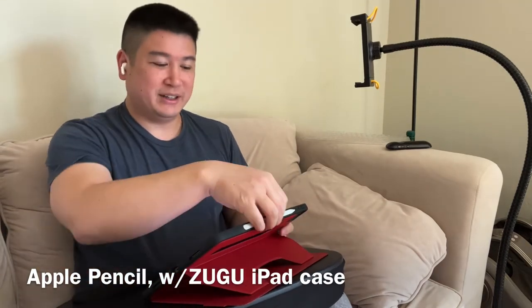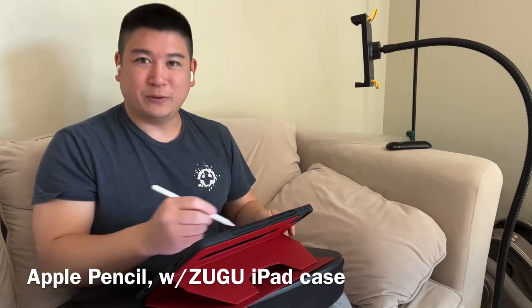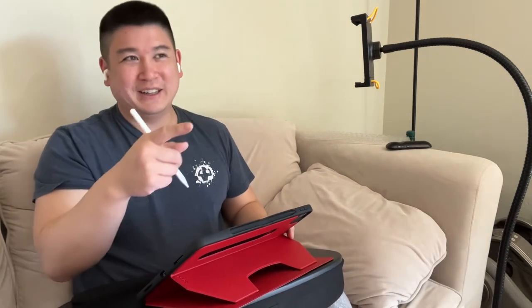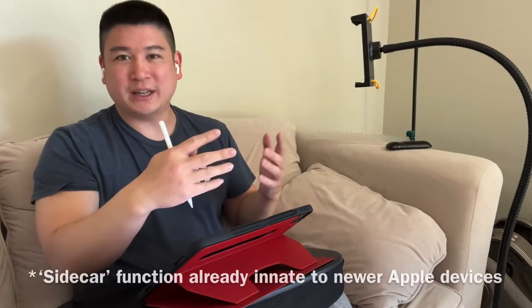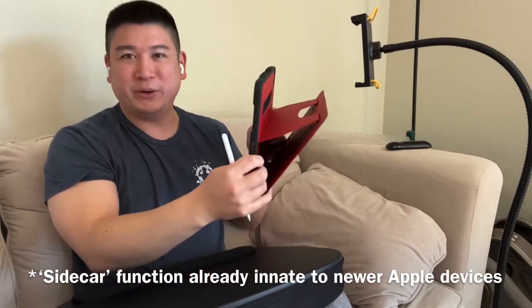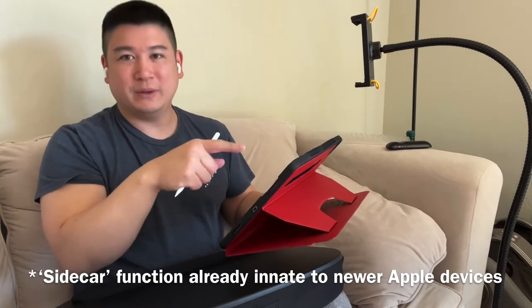A bonus is I like using this table with the Apple Pencil — like if I'm mind mapping or something like that, I can write on it without being all hunched over trying to do this on my lap. And another bonus is I actually like using my iPad and my computer together. I could use Sidecar, so instead of having to look across the room at the TV, I can actually just pull it up on this and use Sidecar with the same configuration.